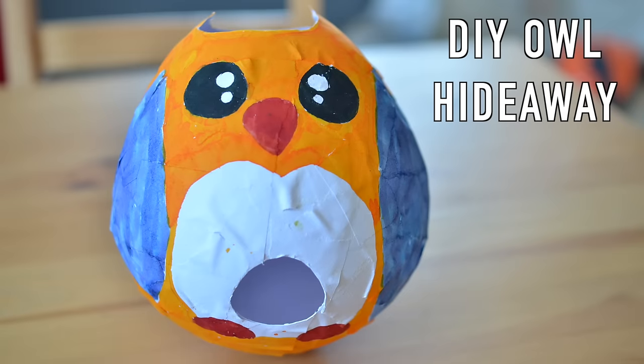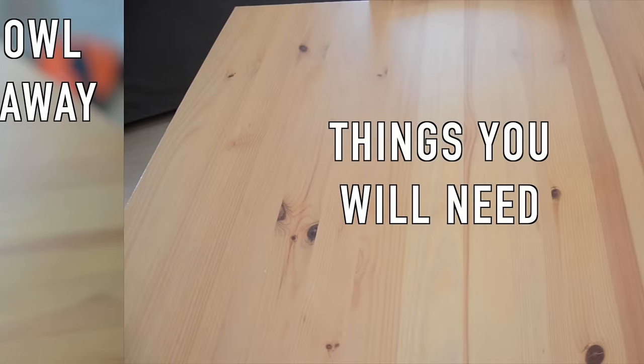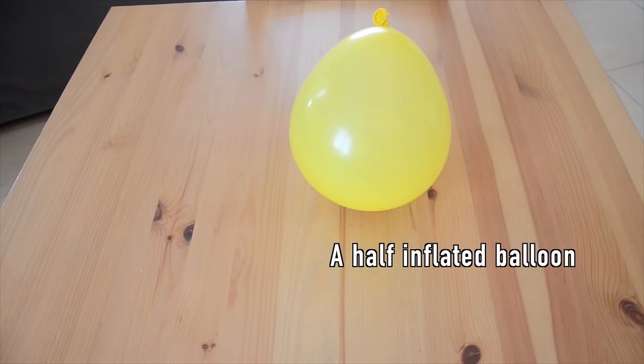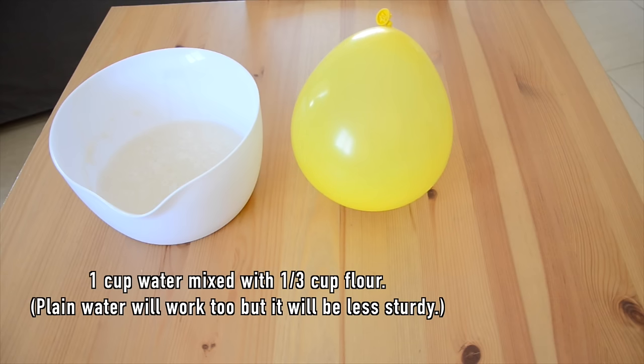Hey guys, today I have another cute and fun DIY hideaway to show you. It doesn't take too long to make and the supplies you need are popping up on screen now, so make sure you have them and we can get started.